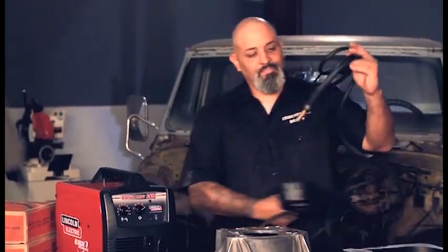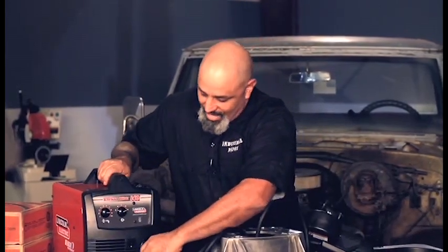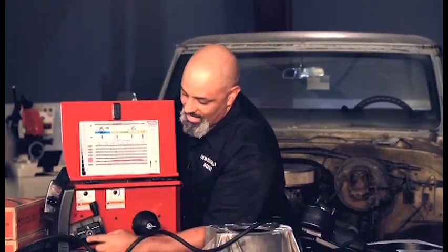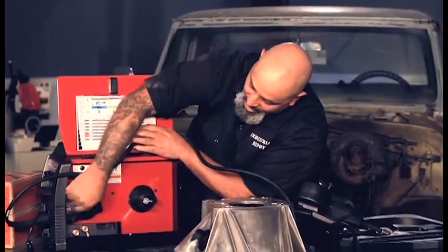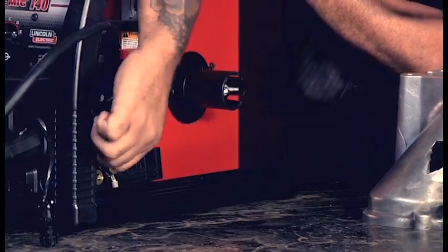Take it out of the box, take your lead, stab it in, open the side. There's this neat little screw right here — as you can see, you spin it on tight that way it doesn't come out, because your wire is no longer gonna come through there.